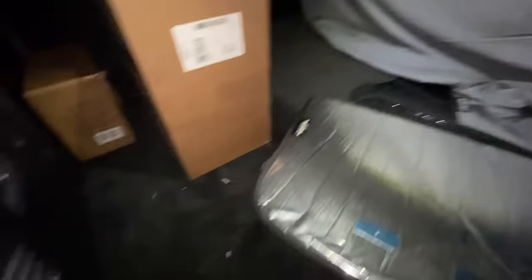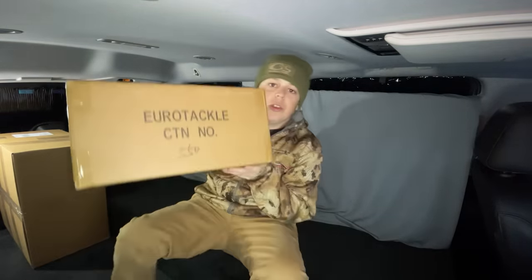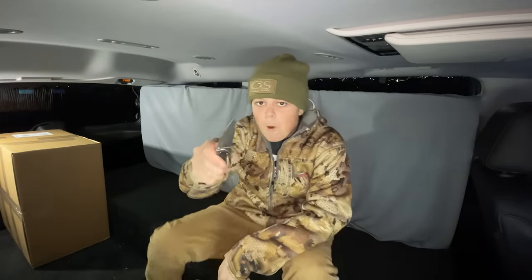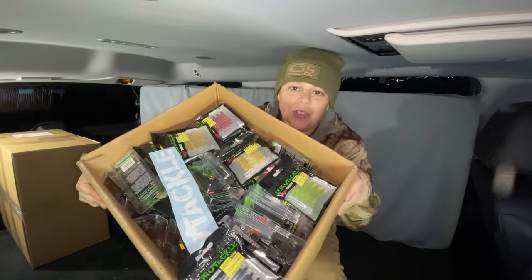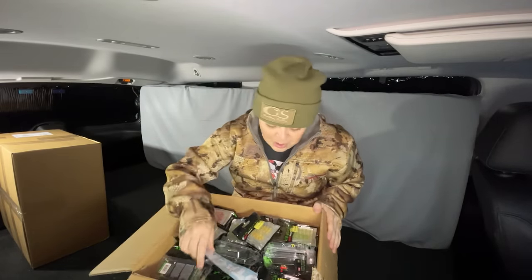I'm about to just stack everything up here. All right y'all, I think the first box we're going to be opening is this littler one that says Eurotackle on it. Grab my knife and crack this sucker open. First initial look at the box — holy crap, this thing is freaking plump full. There is a lot going on here.